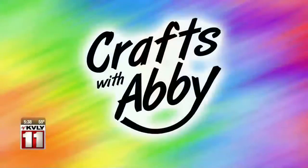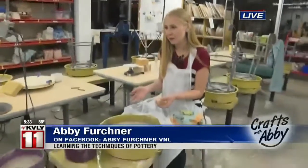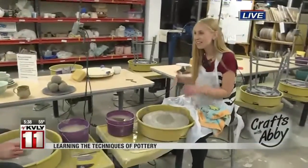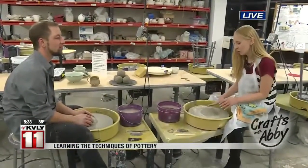The options are endless when it comes to the things that you can make with pottery. In the Valley today, Abby Fertchner is taking her hand at the wheel this morning as we wrap up our crafts with Abby. Good morning, Abby. Good morning, Jordan. I'm already behind the wheel this morning with James, who is the studio manager here at Plains Art Museum. And there is a technique to getting the perfect pottery.